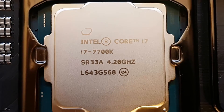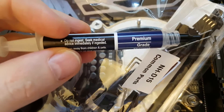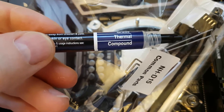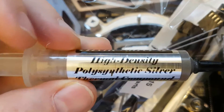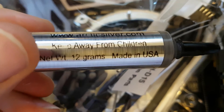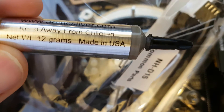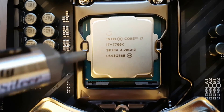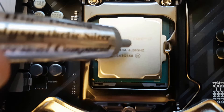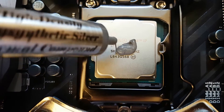Before attaching the CPU cooler to the processor, we need the thermal compound. A good CPU cooler always comes with a thermal compound included, but I never use that - I always throw it away. Instead, I always use Arctic Silver 5. It's a very, very powerful thermal compound with very high thermal conductivity. Always use a high-power thermal compound - that's my recommendation. Now I will attach the thermal compound. Do it like this - that should be enough.